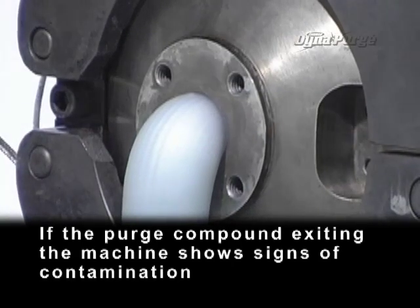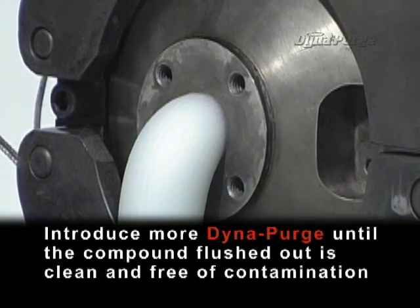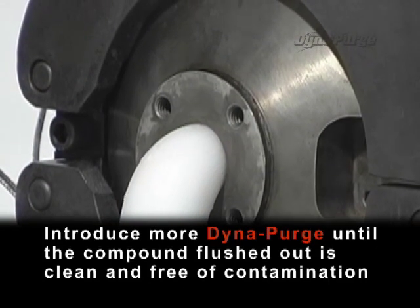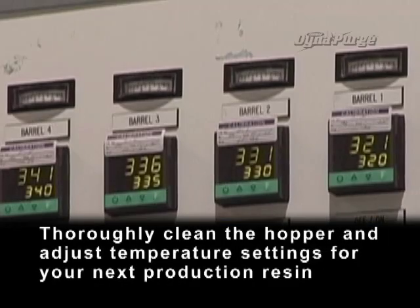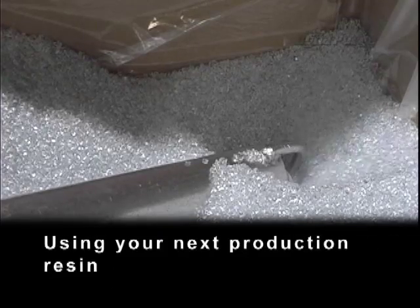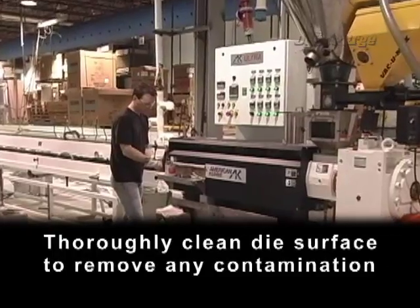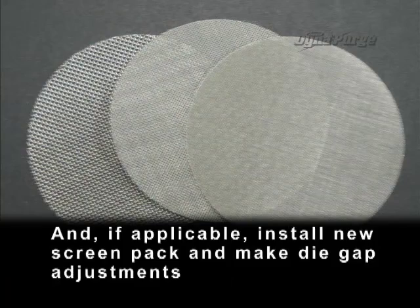If the purge compound exiting the machine shows signs of contamination, introduce more DynaPurge until the compound flushed out is clean and free of contamination. Thoroughly clean the hopper and adjust temperature settings for your next production resin. Using your next production resin, flush out the remaining DynaPurge. Thoroughly clean the die surface to remove any contamination and, if applicable, install a new screen pack and make die gap adjustments.